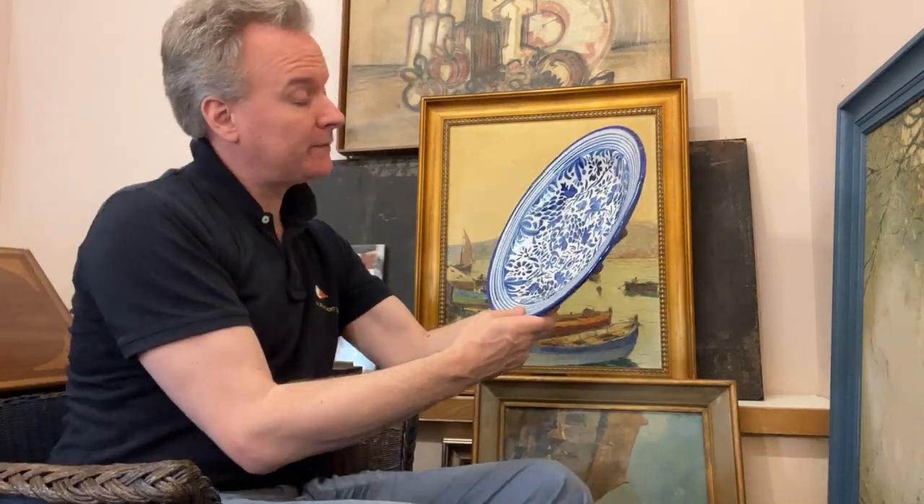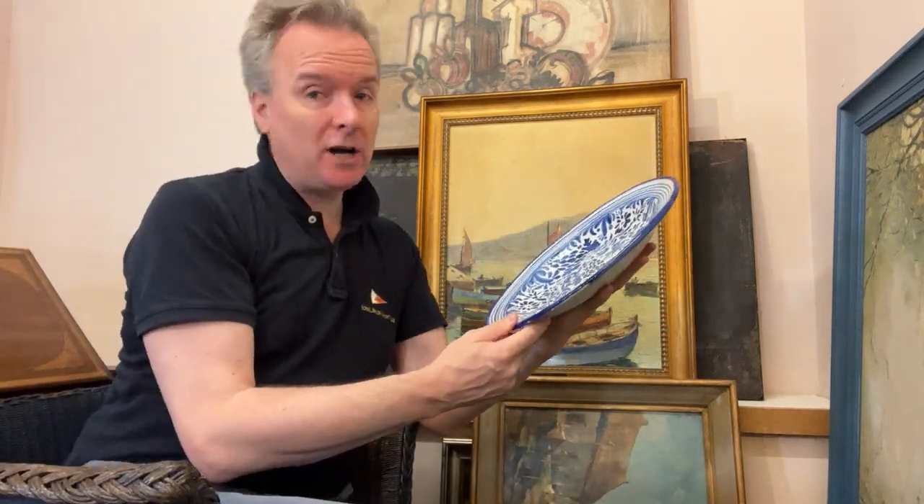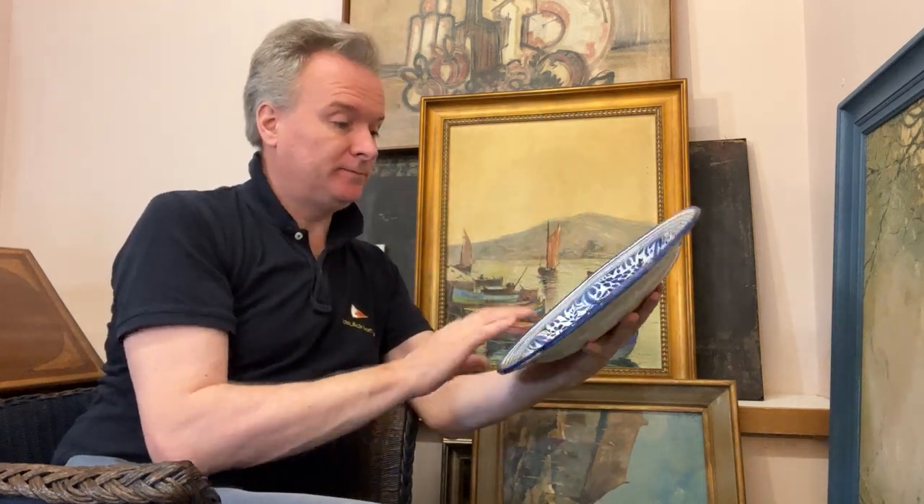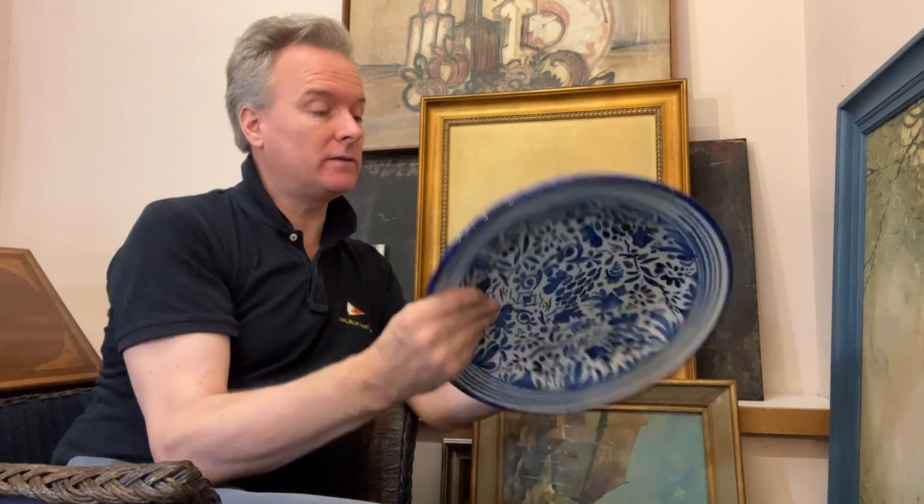Hello, we're in England, we're doing some objects today. Charger, plate, wall plate, dish — well yes, all of those things.